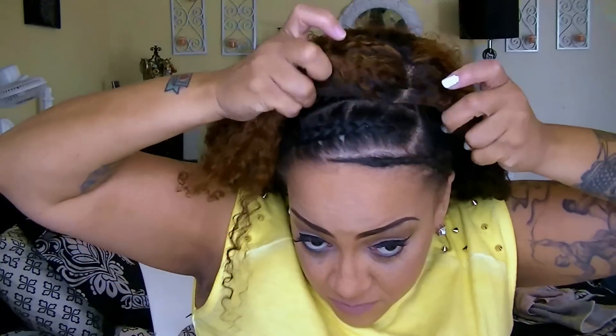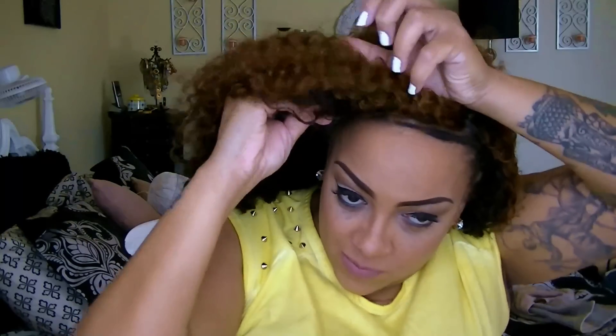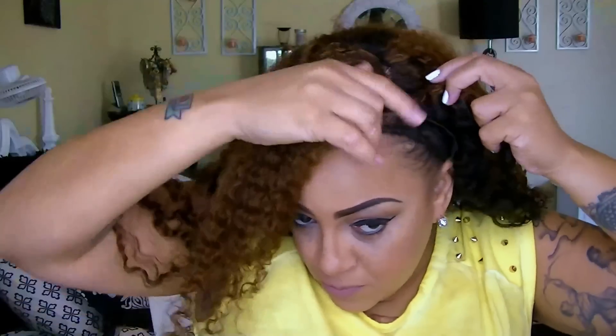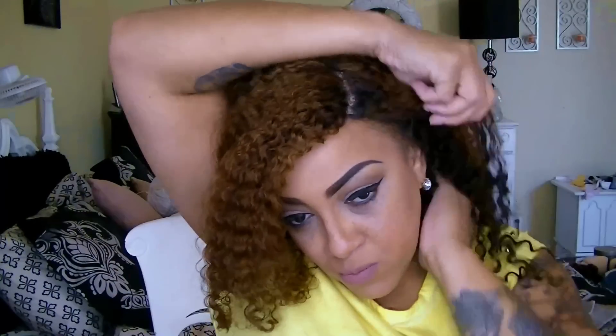Now this is my natural part and I've already gone ahead and made a part in the actual wig once I've washed it and conditioned it. I think it's really important to make sure that your natural part and your wig part are lined together — that will allow a better wig application and your wig will just look so realistic.